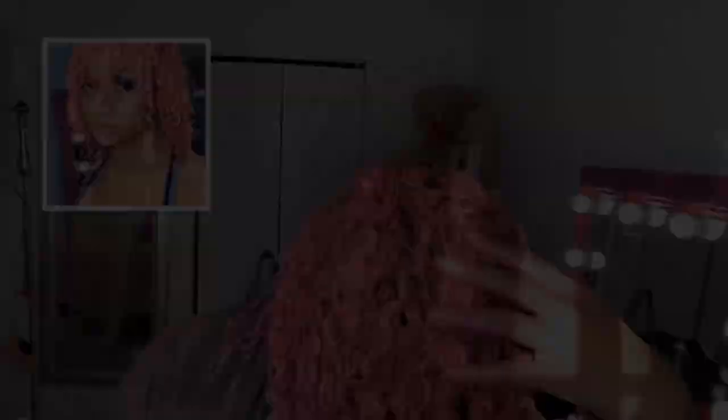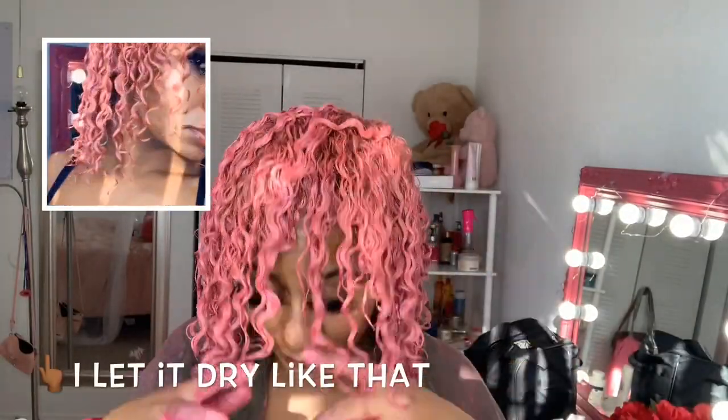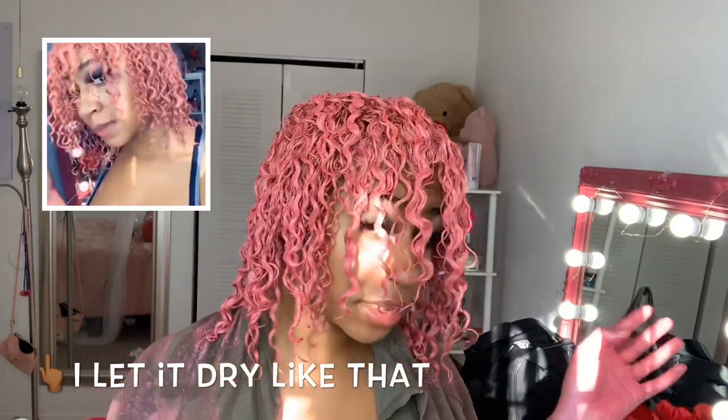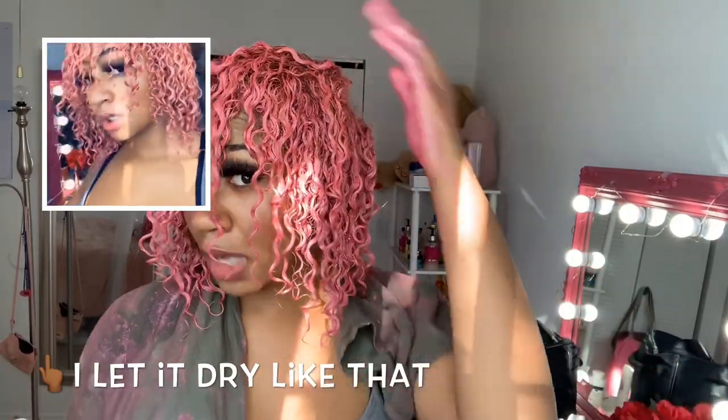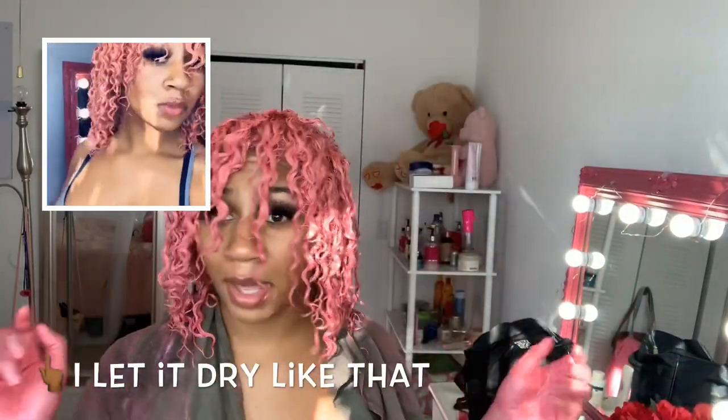Now I'm just gonna go ahead and let my hair air dry, and when I come back after it's 100% dry I'm gonna show y'all the results. If you have bangs like me, you have to let them dry like this so that they can be in place once they're done drying. So I'm gonna go let this air dry and then I will be right back.